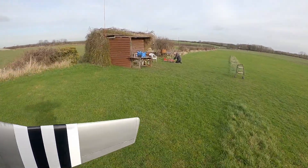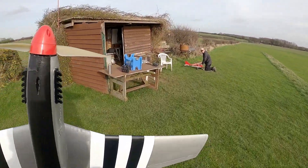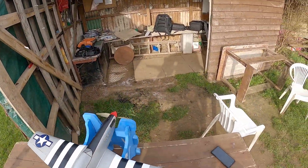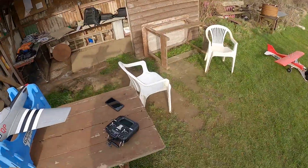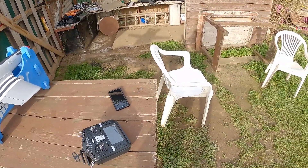Yeah, flies lovely doesn't it? Yeah, now you've got something you can just pick up and chuck it. The thing is with them being 3D printed, you're always more wary because you know if it goes in — but you know now, for launch it flies.